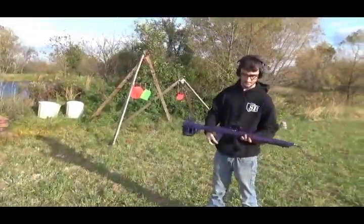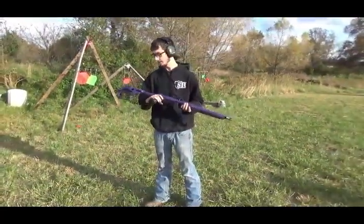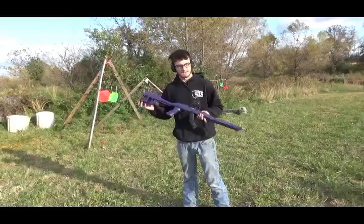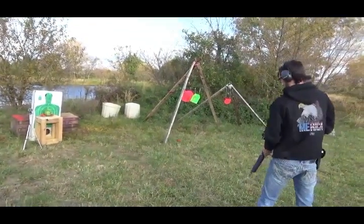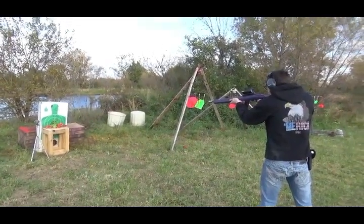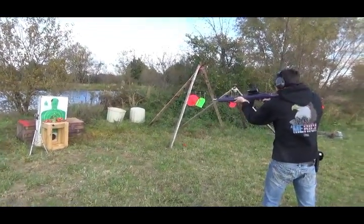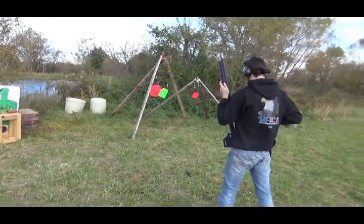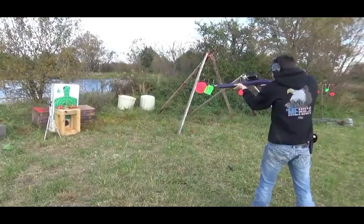Here I have a Ruger 10-22 that was originally mine, but my girlfriend didn't have a gun. For our three-year anniversary I painted it purple because that's her favorite color, and this is now hers. But I still shoot it on the channel. Now I'm going to take out that melon.